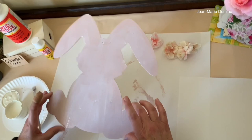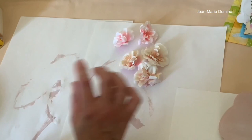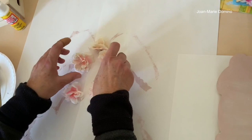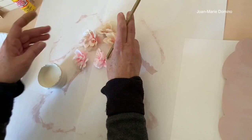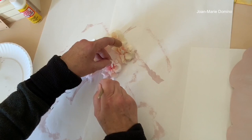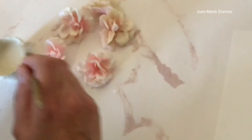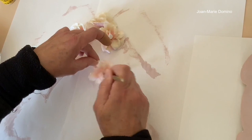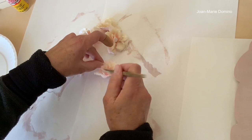My second coat of Mod Podge is still wet, so I'll set that aside and move on to the flowers. I'm putting three flowers between the bunny's ears. This is the flower I chose, but I felt the pink was a little too bright, so I decided to tone it down by adding a little ivory paint. I'm just going to go over some of that pink — not all of it — just to make it look a little more vintage or country. I think it will look better with the napkin I chose. I got these flowers from Hobby Lobby off-season — a whole bag for about a dollar.